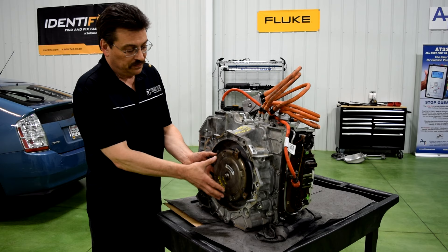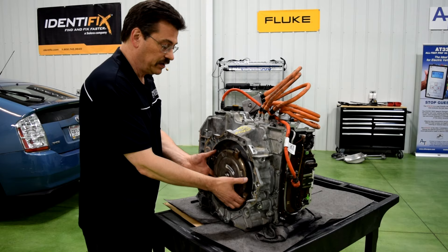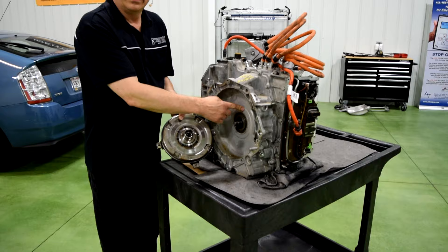This transmission has a damper. We still have to have something that connects the engine to the transmission, so the damper does that. We still have bolt holes here that connect up through to the engine to drive the trans. When we take this damper off, you can see that it still has the normal detents here to drive a mechanical pump.